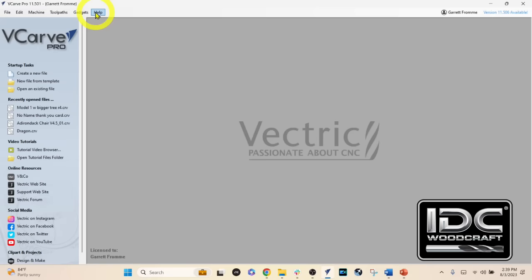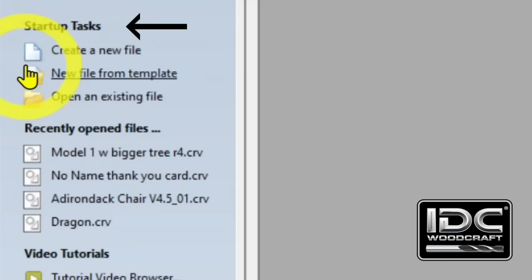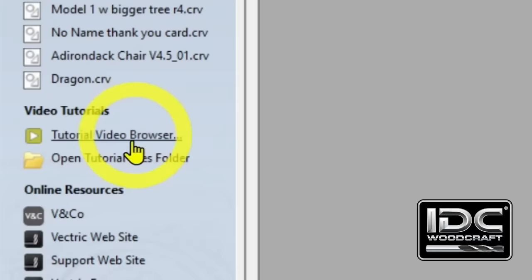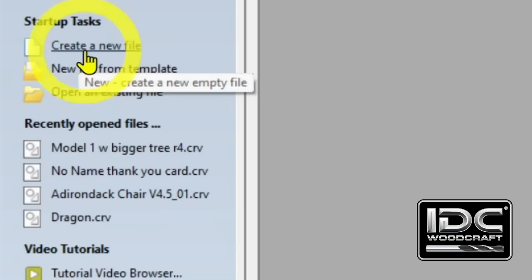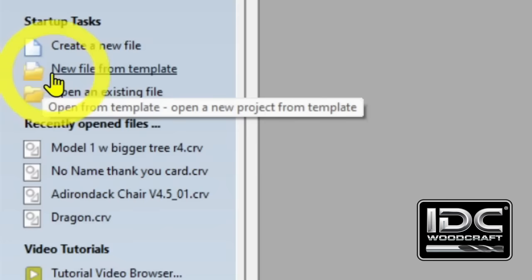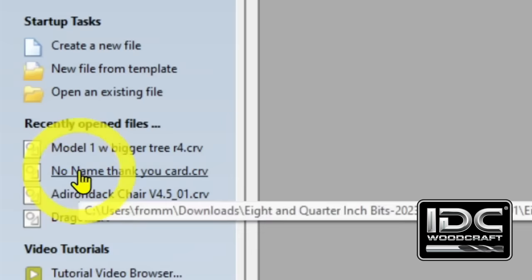What you are going to use most of the time are the first two groupings on the startup screen: startup tasks with three icons, and recently opened files. The most important for a new user is Create a New File. You can also open a file from a template, or open an existing file you've already worked on. Recently opened files shows the last four files you've worked on.